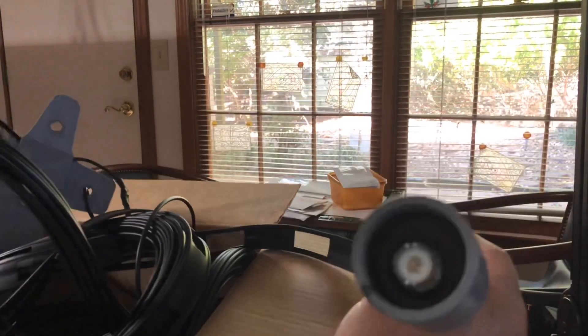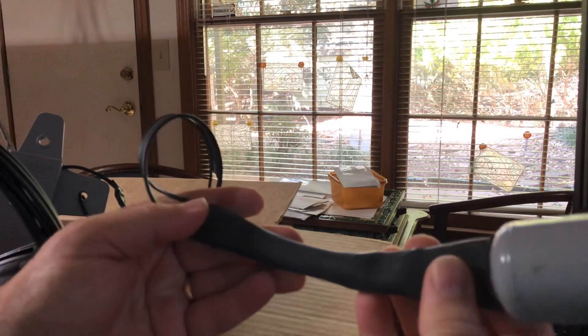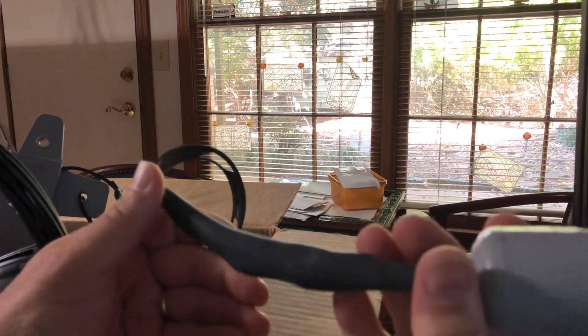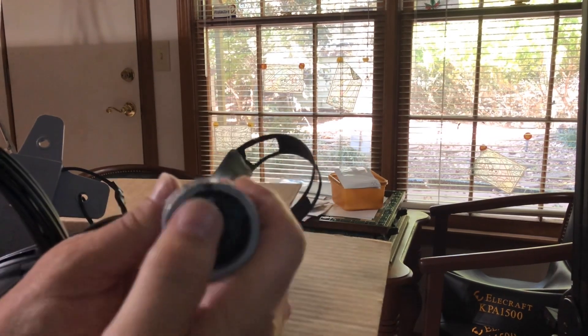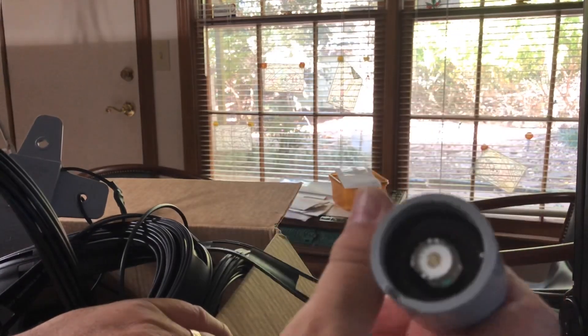Let me show you the feed point. So this is the feed point. Chris has made some improvements over the years — it's waterproof here, and you just screw your coax on there. It does require 70 feet of coax because that's actually what helps complete the matching system on this antenna.